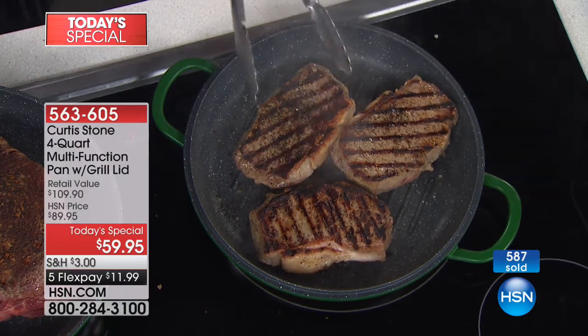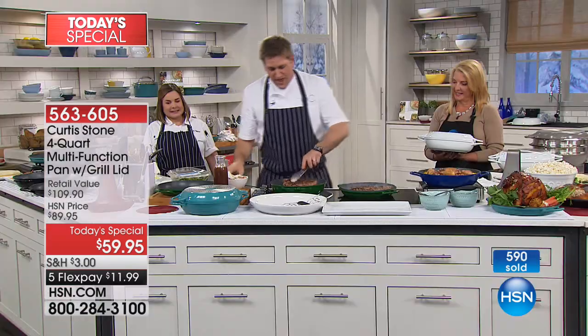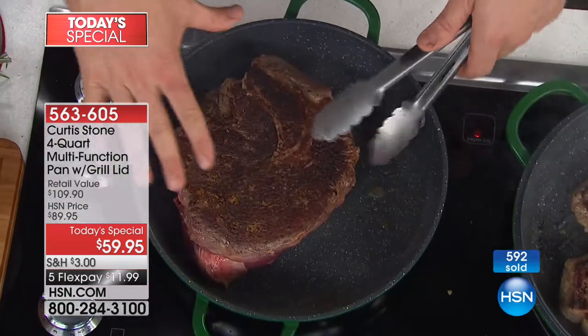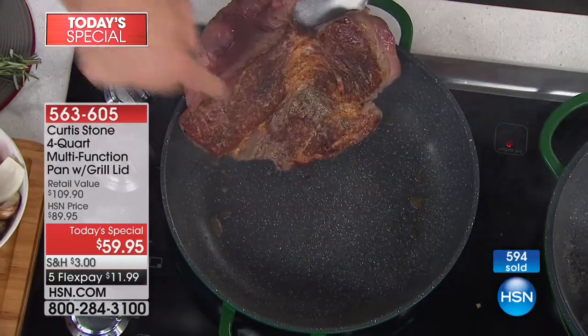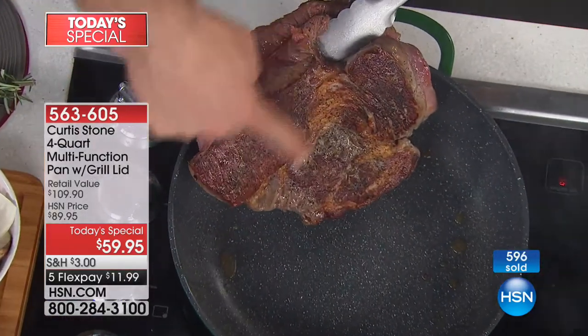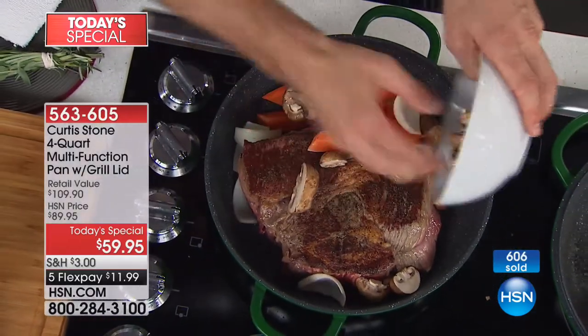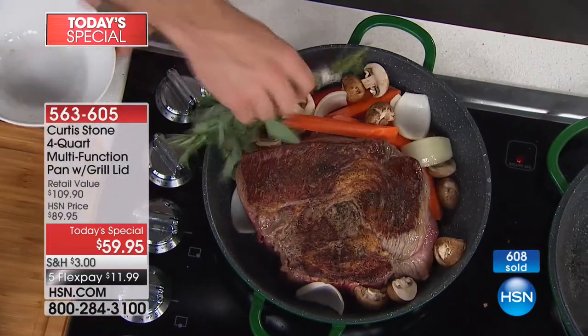Because it's non-stick, it's everything you know from DuraPan — stainless steel, no problem. Have a look at this beautiful big chuck of beef that I'm doing. I'm going to cook this slow and show you. Look at the caramelization — perfectly even on both sides. Now let's throw in some vegetables: mushrooms, carrots, onions, and some herbs.